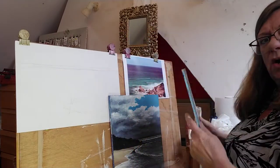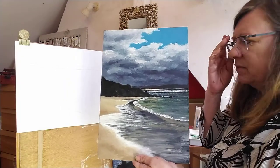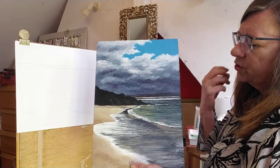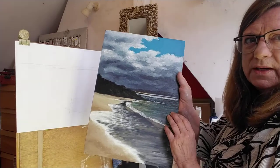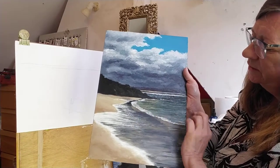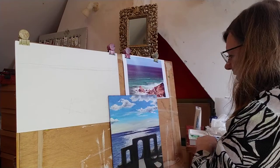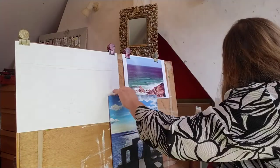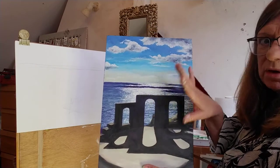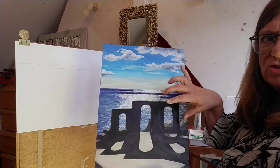I've got another one here — this is St Ives, looking into the light. When you look into the light at the sea you get this very good silhouette effect and sparkly light. Here's the Minack Theatre — I spent all day there sketching, which was fantastic. The reason why it seems so sparkly is this darkness here: when you get the silhouette you really catch the light, so it's all about getting the tones right.